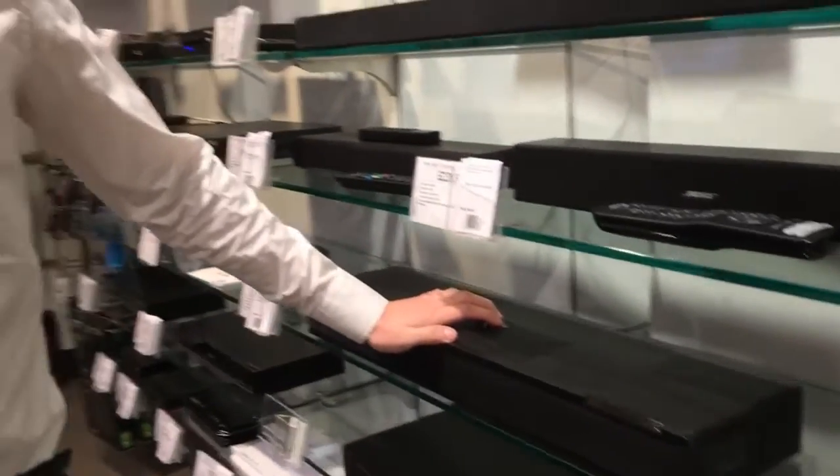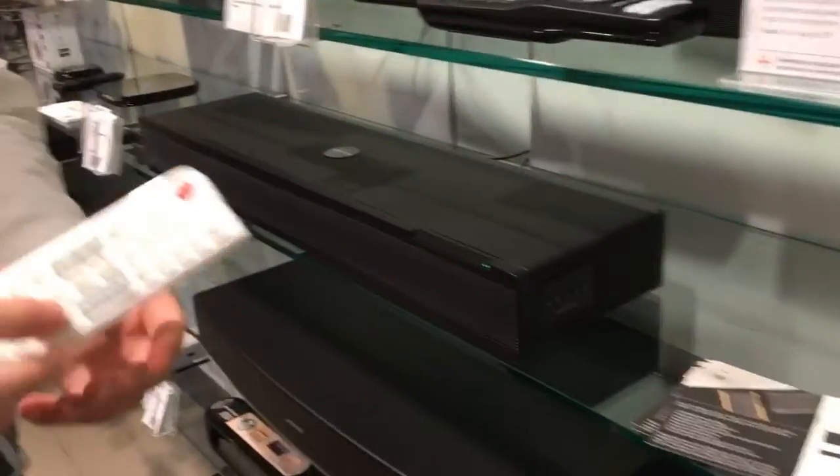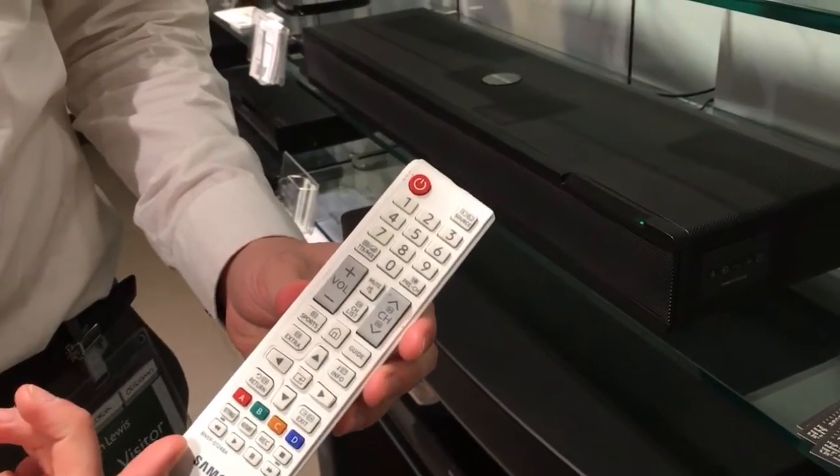Hi, I'm Josh from Orbit Sound. I'm going to be showing you how to do the remote learning feature with the Samsung remote on the new Orbit Sound 1P70. First things first, we're going to be doing the volume up and down off a standard Samsung TV remote.